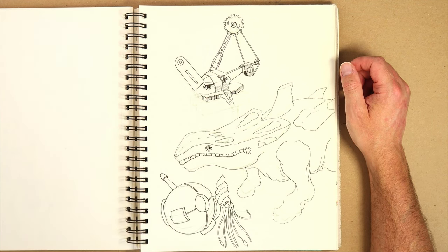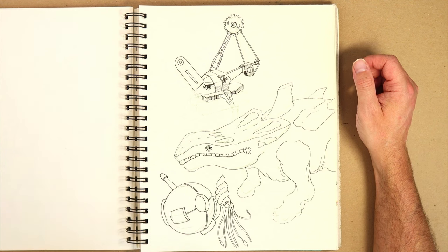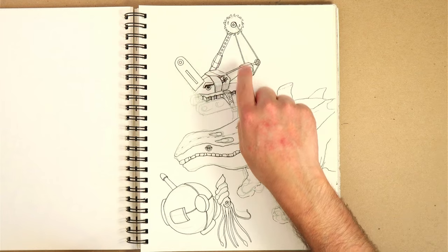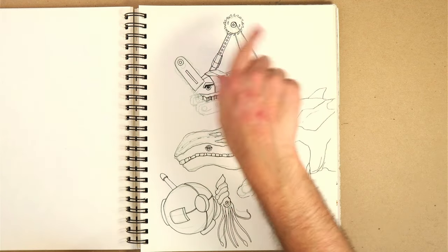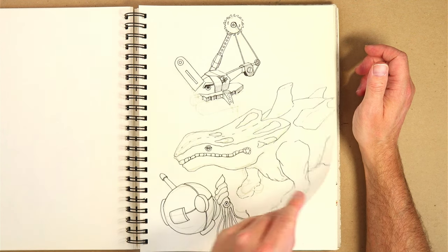I have lots of pages like this over my history of keeping sketchbooks where I just don't quite finish the thing. And I think it's okay — it's allowable. You should allow yourself to do whatever you want in your sketchbooks. It's yours, and they're just an exploration of life.